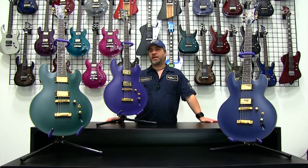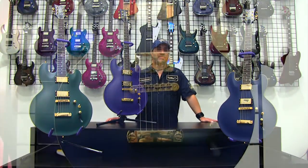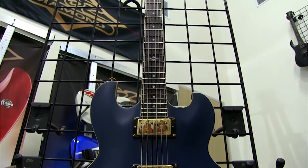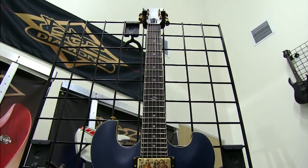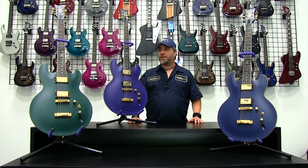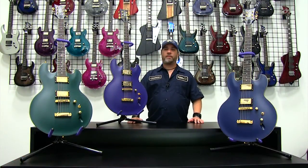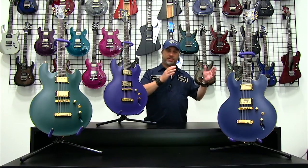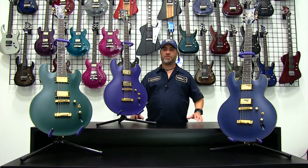Hey, this is Jeff from Diamond TV and we're here today to talk about the DBZ Diamond Imperial AB Series. The Imperial guitar has been a staple of the DBZ Diamond line since the company opened. For those of you interested in an Imperial guitar, we have a comparative rundown showing the differences between the various Imperial models, as well as in-depth videos of the Imperial FM series and the Bigsby series.